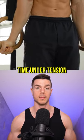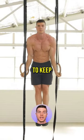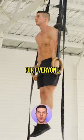Isometric holds build valuable time under tension in the lockout. There's a range of dynamic variations to keep straight arm conditioning fun for everyone.